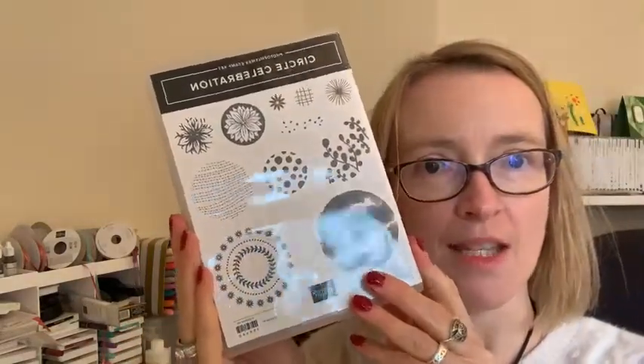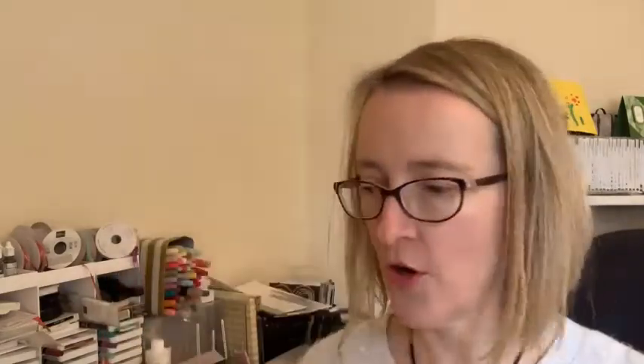Circle Celebration! So last night on my team meeting — we do a little crafty challenge every Sunday evening — last night was a color challenge, and the colors we were using were So Saffron, Highland Heather, and Pear Pizzazz, and this was the card that I came up with.